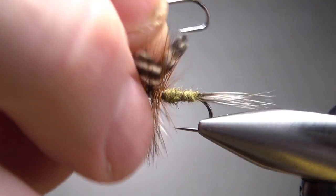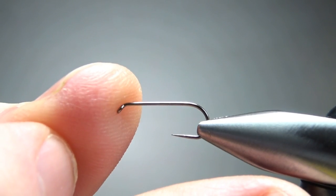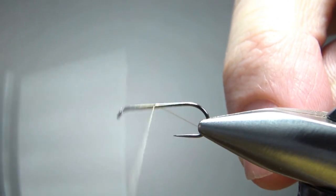Common sizes for this are 12 to 16. I'm going on a size 12 — it's a barbless light wire dry fly hook. Let's get that fixed in there and put down a little bit of tan thread on the first third of the hook.